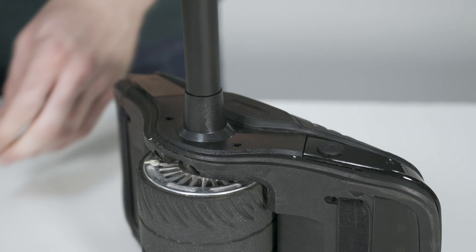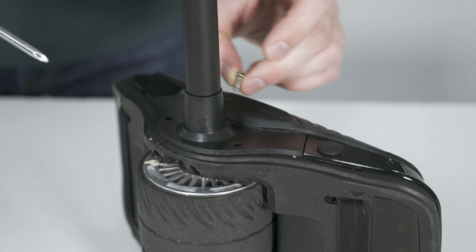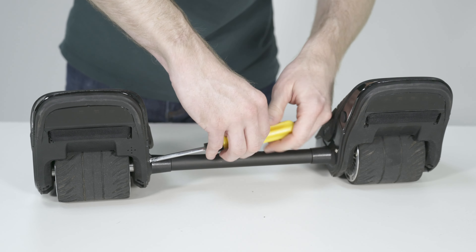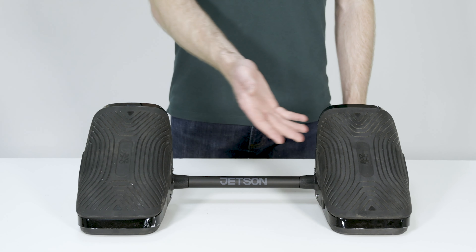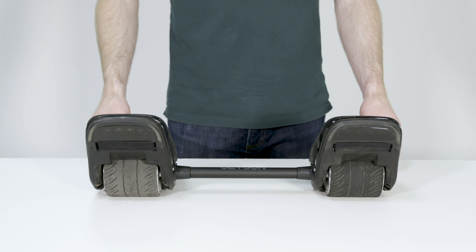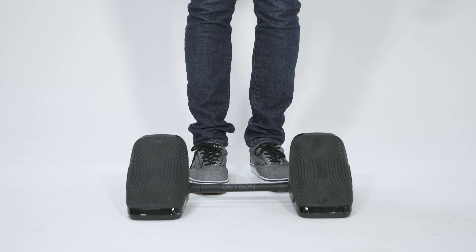This should sit flush. Now you can install the screws. Repeat the steps for the other side. Your Moto Kicks unit should now be connected and ready to ride. We hope you enjoy your Moto Kicks.